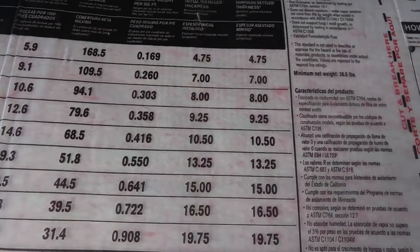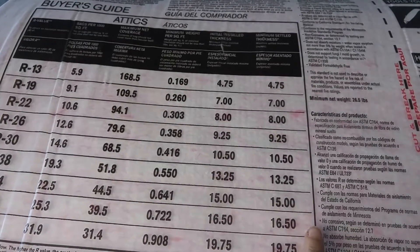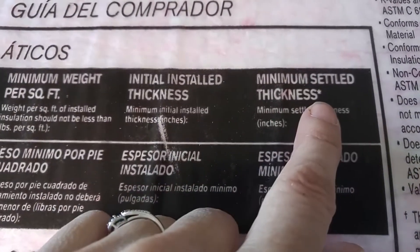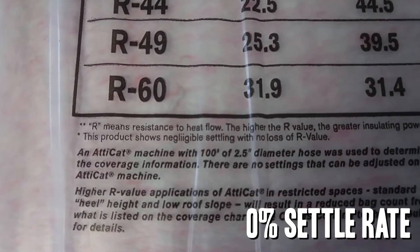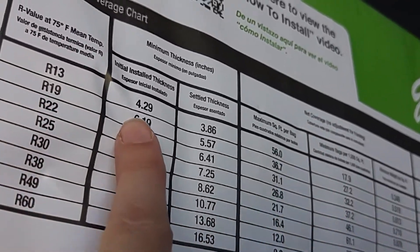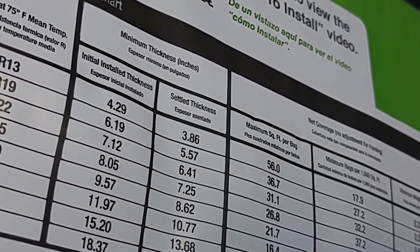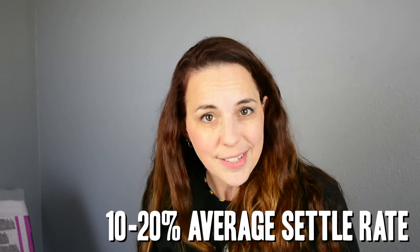Looking at the fiberglass insulation label for R13: installed thickness 4.75 inches, settled thickness 4.75 inches. The asterisk says: "This product shows negligible settling with no loss of R-value." Now looking at the cellulose for R13: installed thickness 4.29 inches, settled thickness 3.86 inches — that's more than a 10% settle rate.